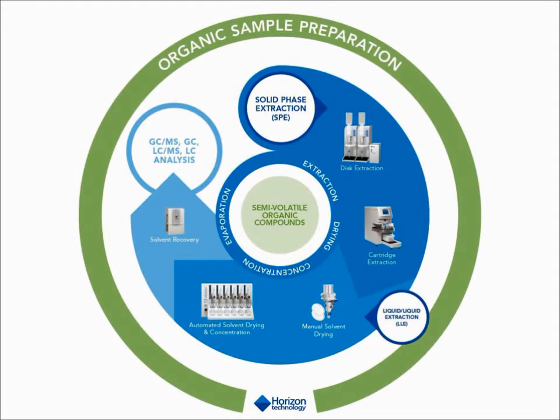Horizon Technology is a well-established company celebrating 20 years developing equipment to help laboratories improve sample preparation processes such as extraction, extract drying, and evaporation or concentration.